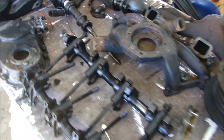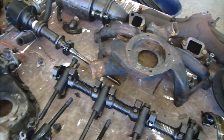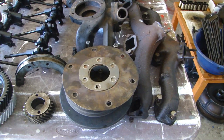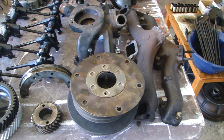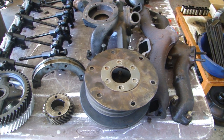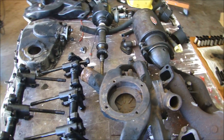I wish there was more I could say about inspecting the parts, but I do rely heavily on the machine shop for their work. I take all my engines to JNL Performance and Paul Lipke — he does a great job. So while the inspection for me is minimal as far as measuring things, when I get the parts back from the machine shop, I will share what measurements we found and what we had to replace.